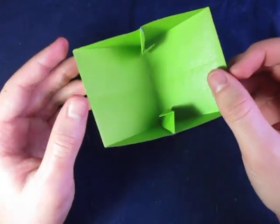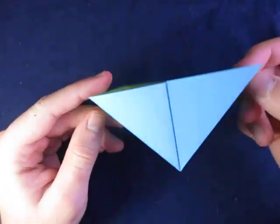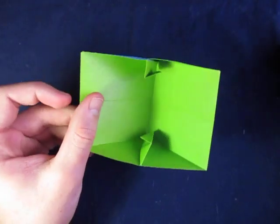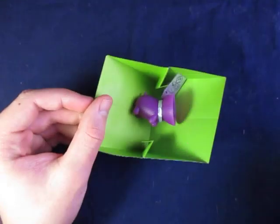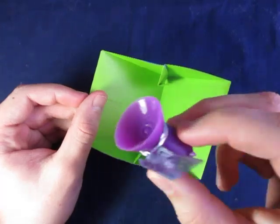This right here is a triangular container. You can see it's triangular on the sides, and it's a container, so you can put something inside. This is just a suction cup thing that I bought at GameStop.